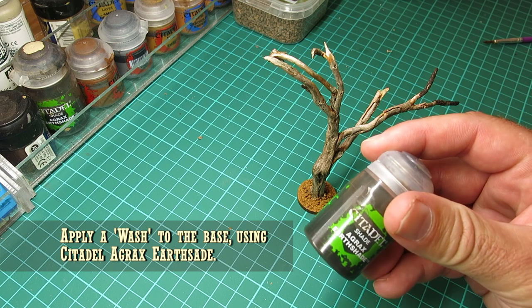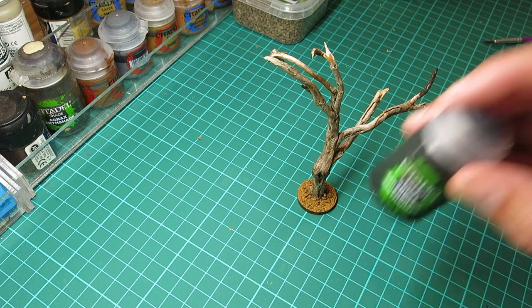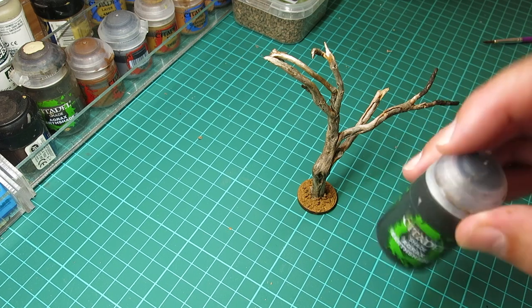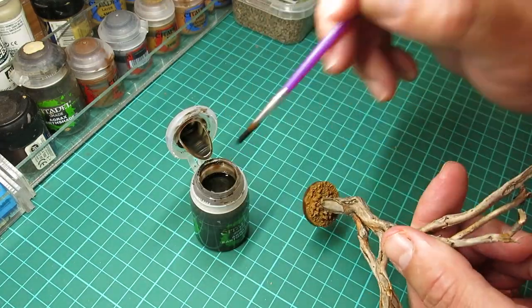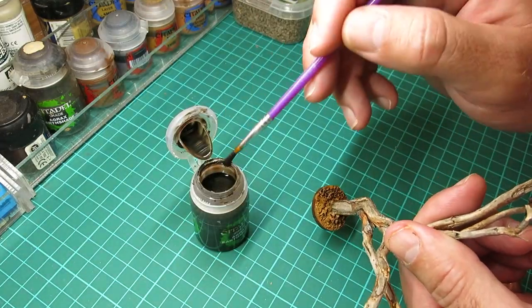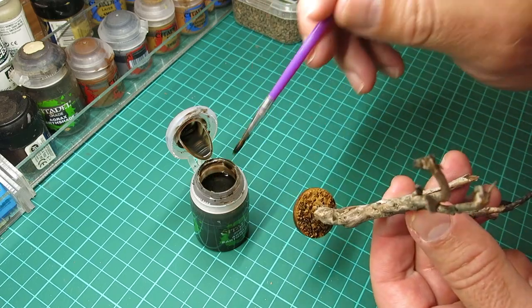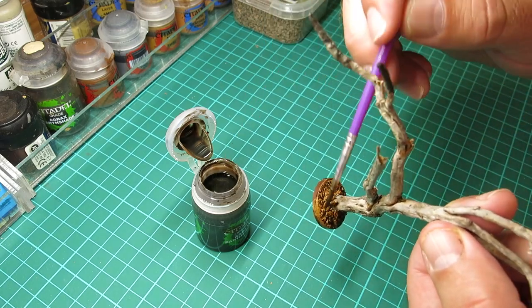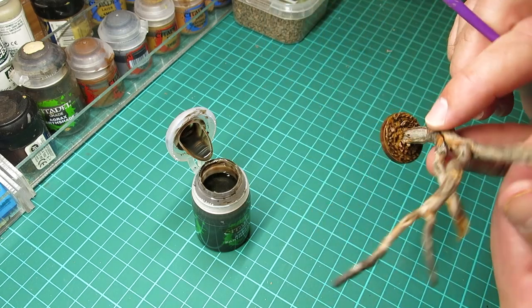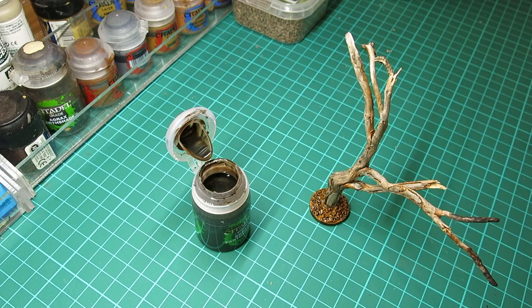I'm now going to put a wash on it — this is Citadel's Agrax Earthshade, which is fantastic stuff. Give it a good shake; if you don't shake it you can sometimes get a strange glossy appearance. What a wash does is it fills in all the gaps — it has a very watery consistency, and as you paint it over the top of the base coat it drops into the recesses, creating the effect of shadowing and adding a lot more depth to the appearance of the model.